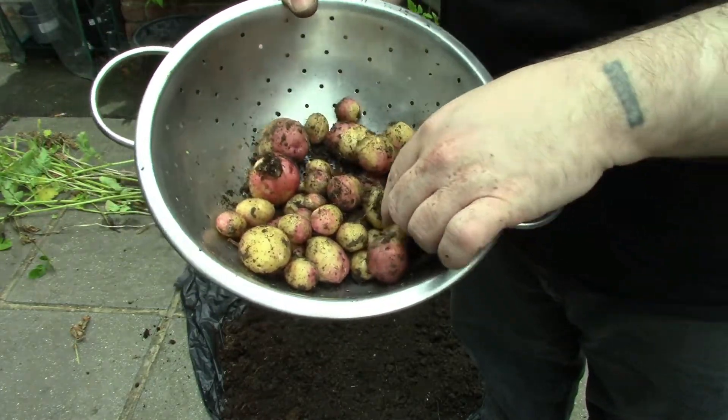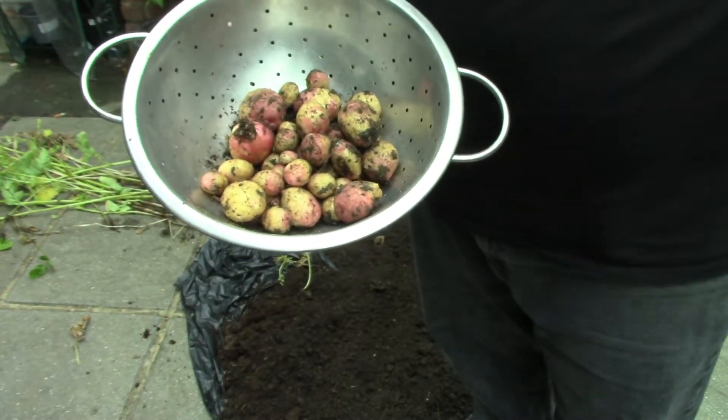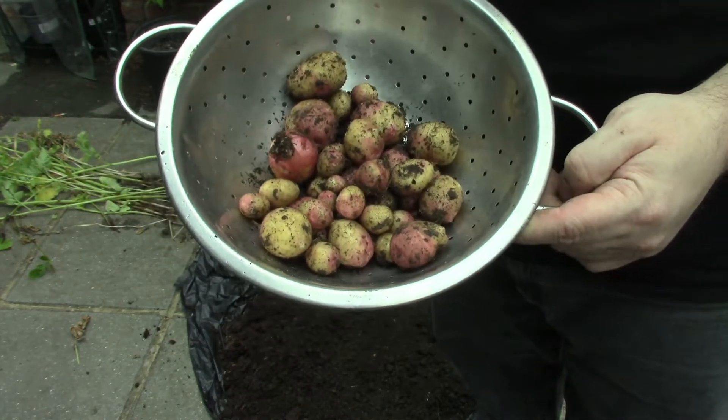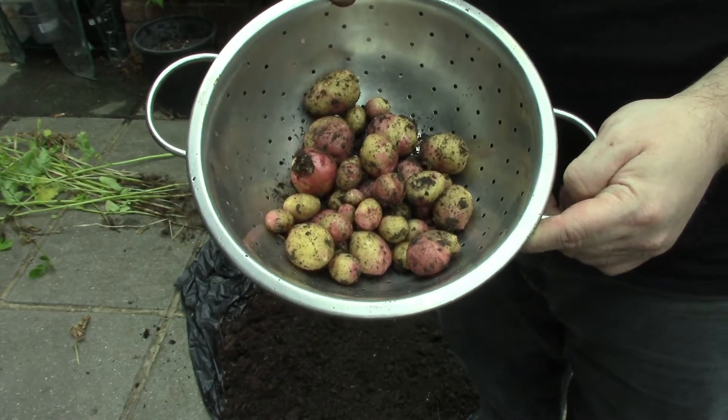I don't know what kind of potatoes they are. If they'd been left longer they might have grown into full-size potatoes. The ones I did before were new potatoes so they were never going to grow big anyway. I'm happy with that for a spur of the moment thing — that's not bad.